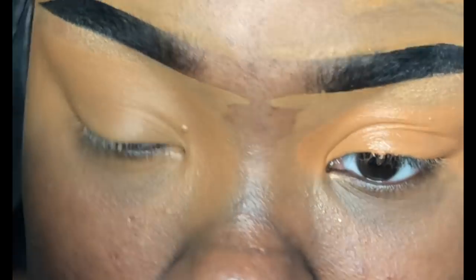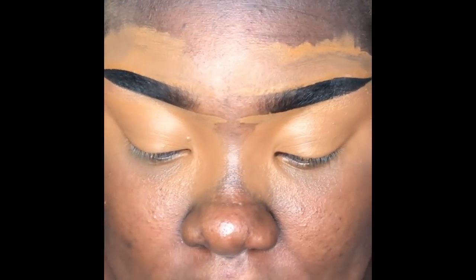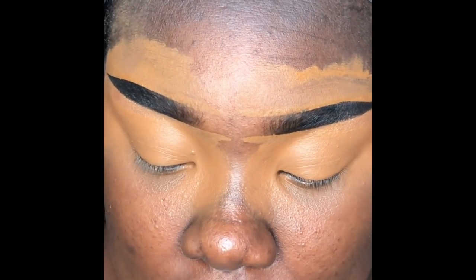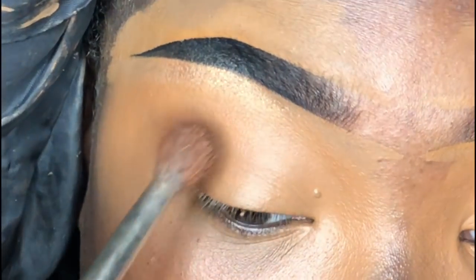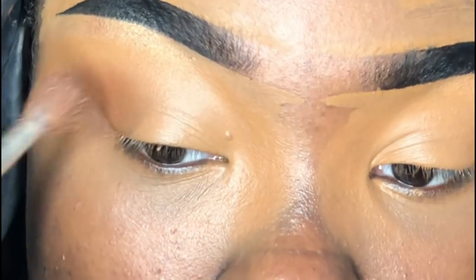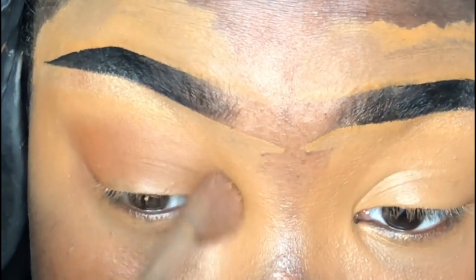I'm going to start off with this dense eyeshadow brush — the name has worn off but I think it's from BH Cosmetics — and I'm also starting with the Morphe Jaclyn Hill Ring the Alarm palette, taking the shade Mugshot. I'm packing this on above my crease and blending from the inside back.